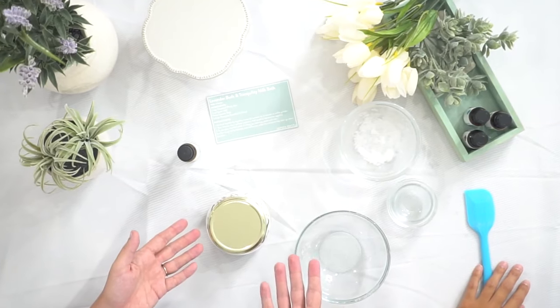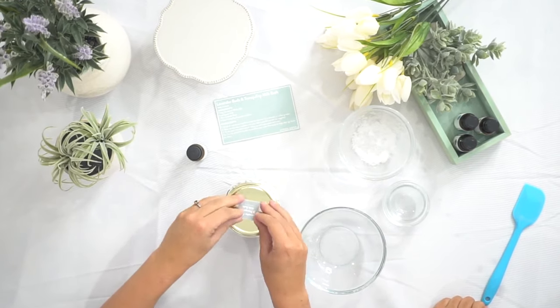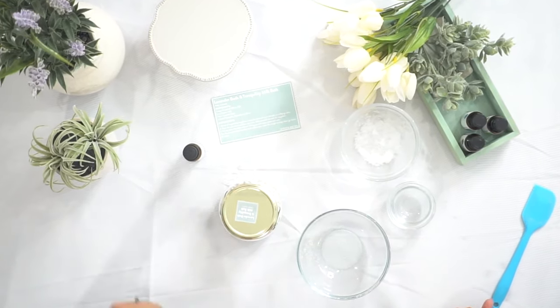And there you have it — Lavender Buds Tranquility Milk Bath. But don't forget to label your product. Subscribers get stickers that come with their recipes and all you have to do is cut them out and peel off the back and put it on. Voila! Now you have a Lavender Buds and Tranquility Milk Bath, and you know what it is.